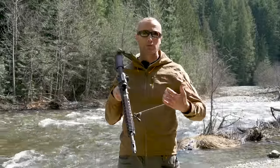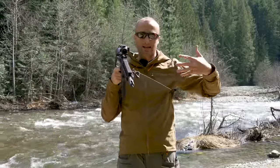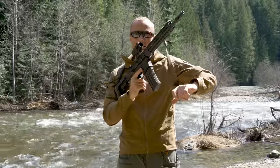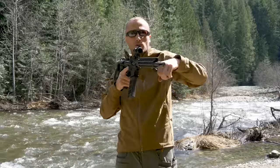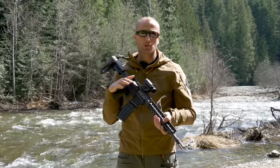Personally I'm a big fan of two-point slings as long as they're able to be easily manipulated — that allows you to create space to manipulate your weapon, cinch it up to create a really tight shooting position, or just stow your weapon.